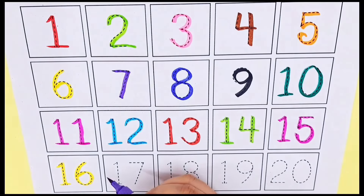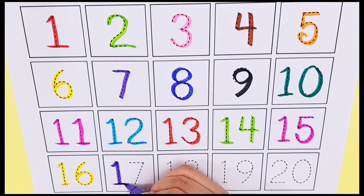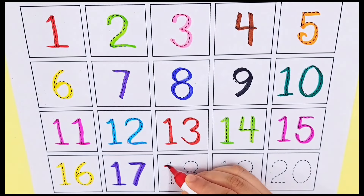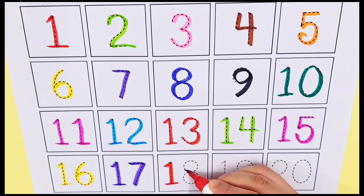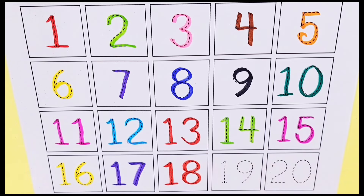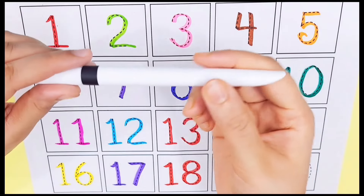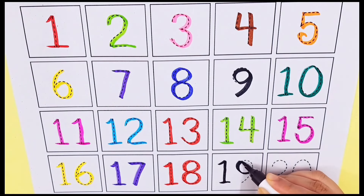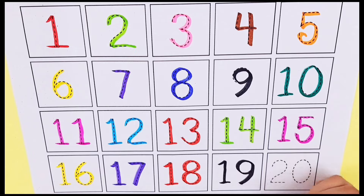Violet color, number seventeen. Red color, number eighteen. Black color, number nineteen. Dark green color, number twenty.